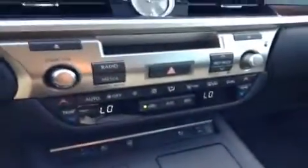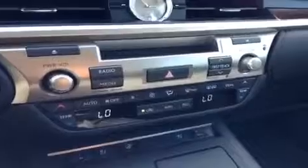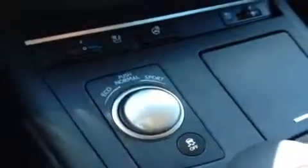Down here you've got the climate controls — you have dual temperature control, automatic climate function, and heated side mirrors right there. You've got heated and cooled front seats right up here. There are a couple of different driving modes: eco, normal, and sport. And you've also got your traction control button right there.